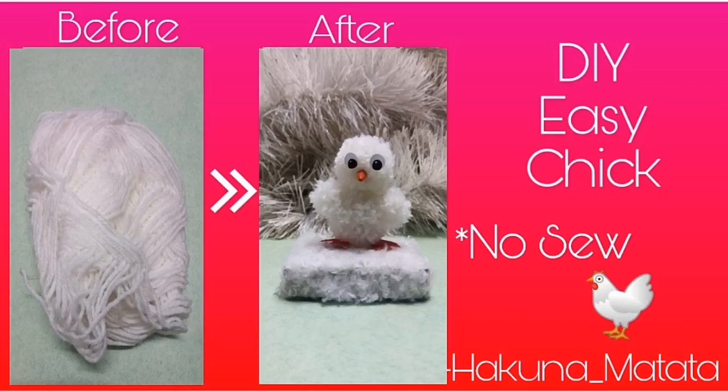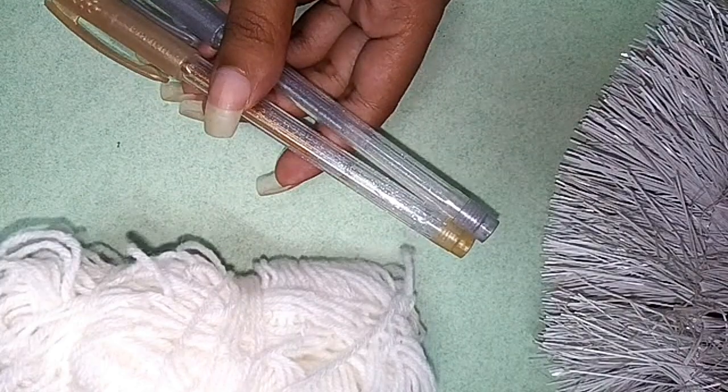Hi friends! Let's see how cute a bird is here.